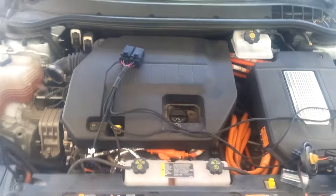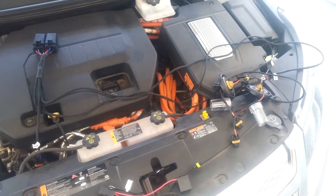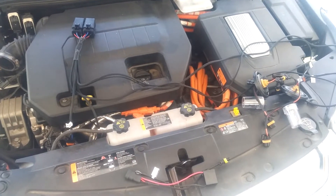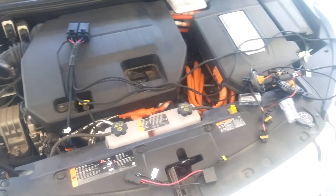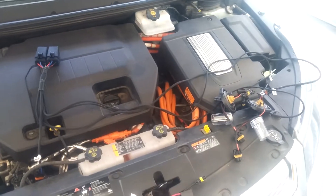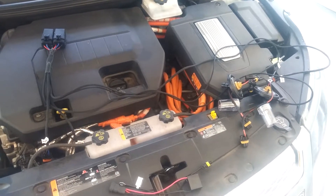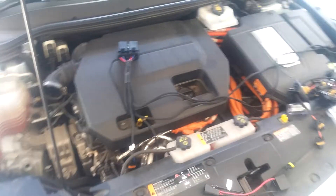The Chevy Volt uses a pulse width modulated system for the headlights. A lot of forums say you don't need any relays, you don't need a capacitor, or you need this but not that. There's just no clear consensus. You can't just watch a couple of videos and feel confident that you got any good information.